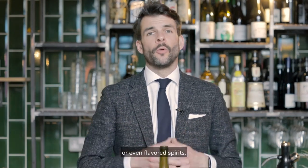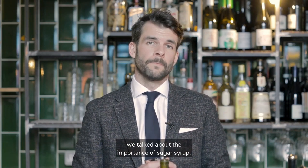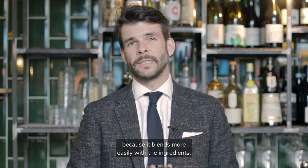You can use jams, purees, homemade liqueurs or even flavoured spirits. But today I'm going to concentrate on simple syrups because that's the starting point. In an earlier episode about how to stock your home bar, we talked about the importance of sugar syrup. When we're sweetening cocktails, more often than not we use syrup over granulated sugar because it blends more easily with the ingredients.